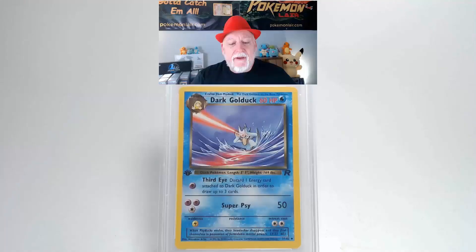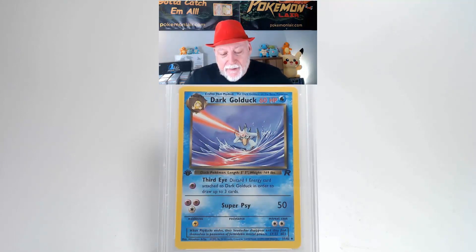Let me show you this 2000 Pokemon Team Rocket Dark Golduck, a first edition, the number 37 card. I like the graphics on this card, I like the picture. The surface is free of creases and bends. Looking at our centering from left to right I think it's a little bit towards the left. Our centering from top to bottom is a little bit towards the top. Our corners and our edges are free of damage and look really good.